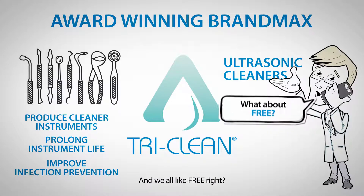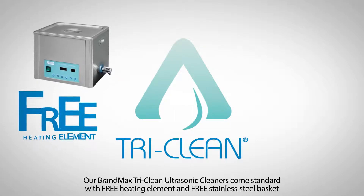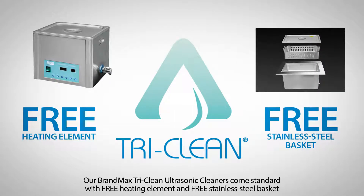And we all like free, right? Our BrandMax TriClean Ultrasonic Cleaners come standard with a free heating element and free stainless steel basket.